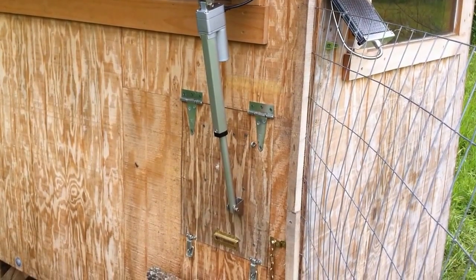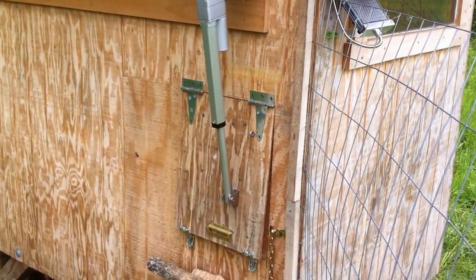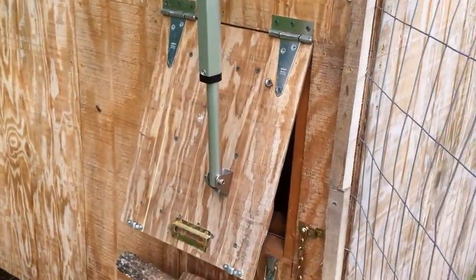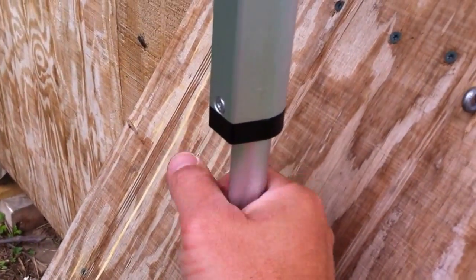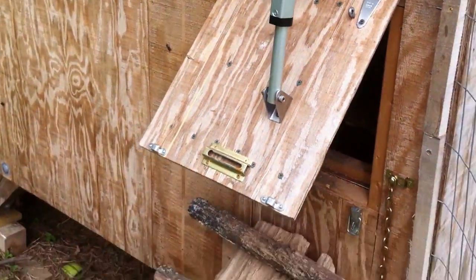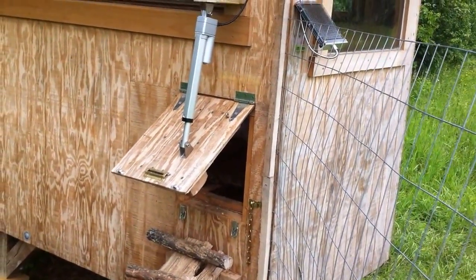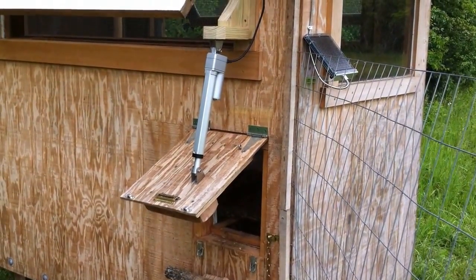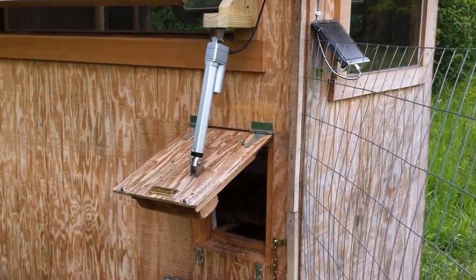In a second I've got it set to run a test — open, wait a minute, then shut. The nice thing about the linear actuator is this one's rated for 100 pounds, so there's no way snow or ice could stop it. It's 225 pounds for quick loads — overkill, but it's what I could find. It has internal limit switches, so when it hits the retract limit it shuts off automatically.